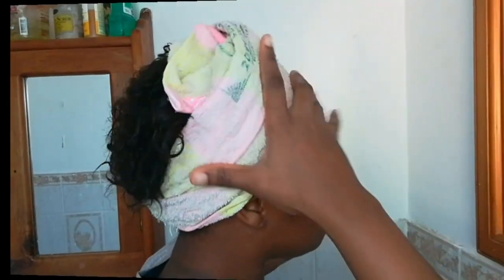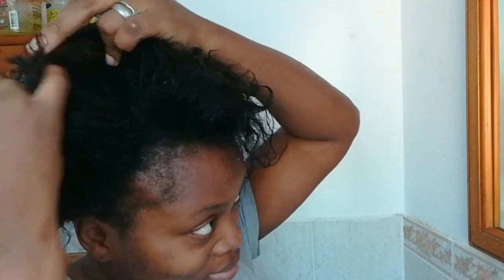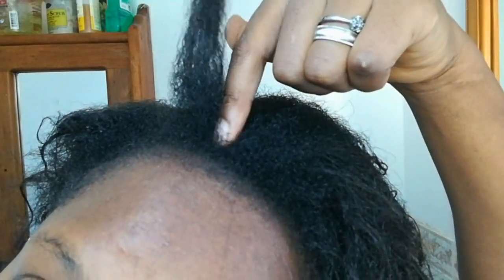Hey guys, welcome back to my channel! Today I'll be sharing how I was able to achieve these curls with no heat and just one product. For those of you who are new to my channel, my hair is currently transitioning from relaxed hair to my new growth. I'm going to be doing a length check before we jump into today's video — this is how we are looking. I've been trying my hands on some home remedies for hair growth.